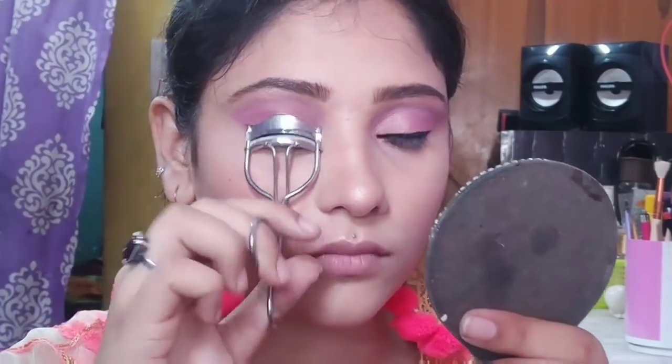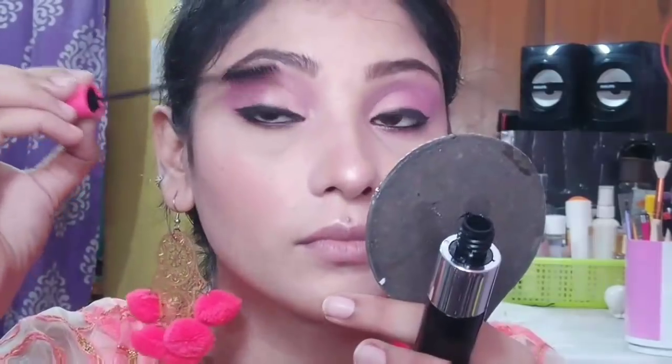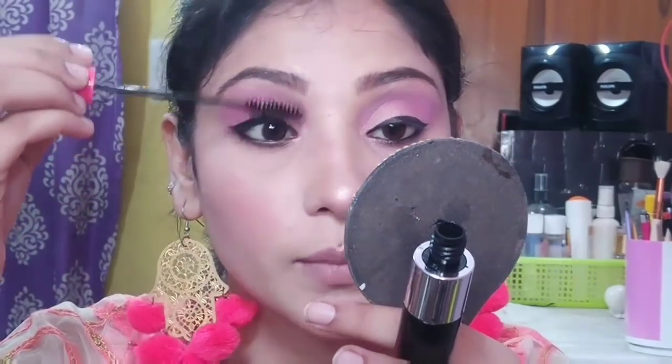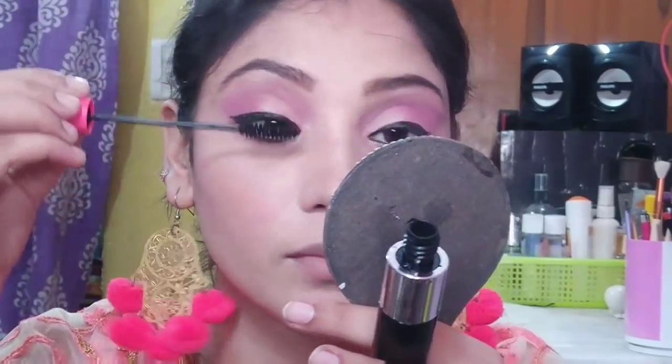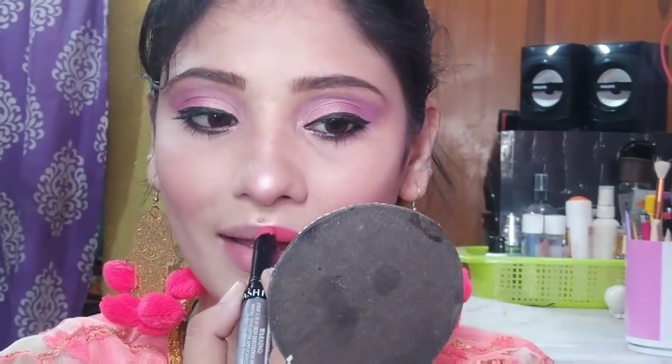After that, I will apply my eyelashes. I will apply mascara — the Zoom and Wash color — with a good coat because I will be applying false eyelashes as well. I will use my Fashion Colour lipstick. This is a matte lipstick, shade number 64 — it is a coral lipstick. I like coral lipstick and it goes well with my outfit.